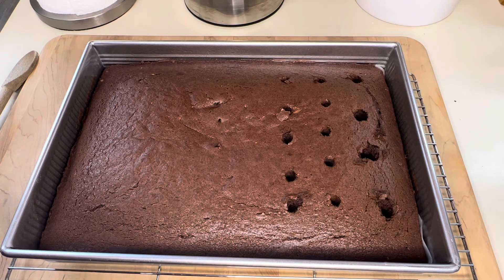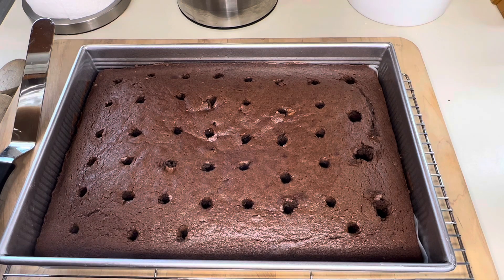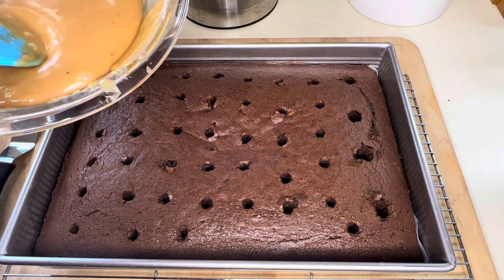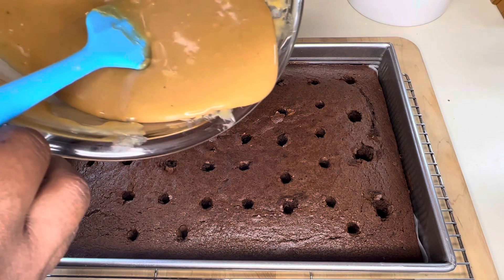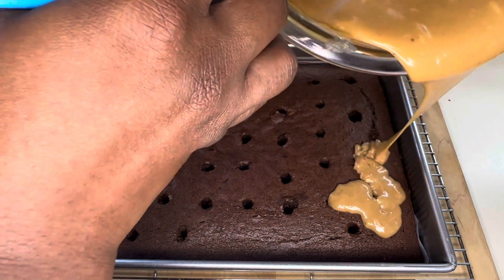I finished poking all of the holes into the cake. I got some caramel here that I made earlier in the week for another purpose, so I'm just using what I have left. Let me know if you want to see me make this caramel — comment down below if you would like to see that.